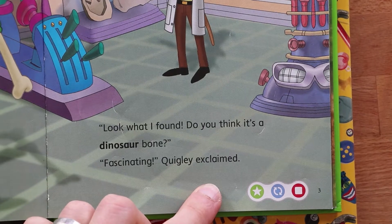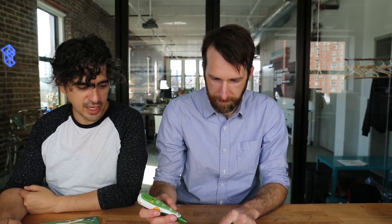Are you a dinosaur detective? Help me identify a mystery fossil. Touch the magnifying glass to hear a clue.